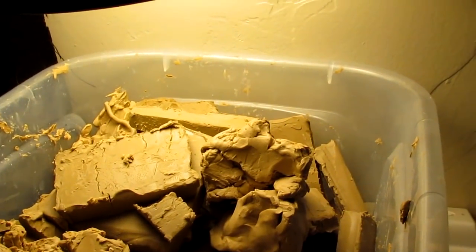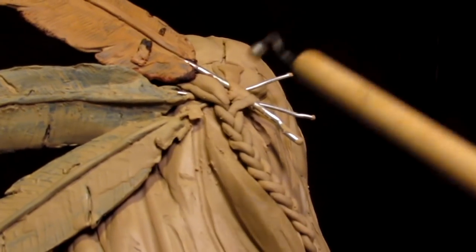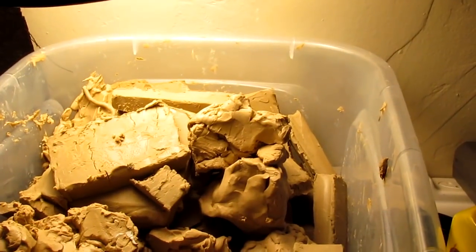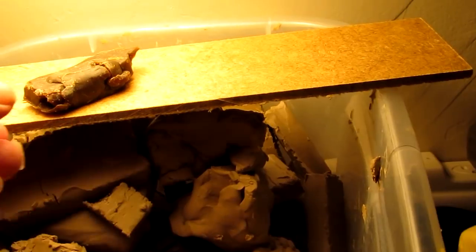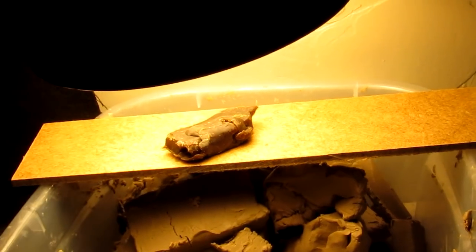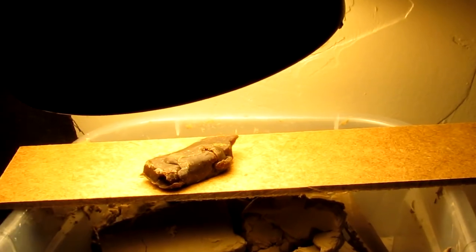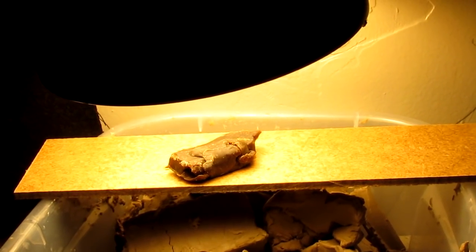I've got an idea to use some wax for this little triangular area right here that the feathers are stuck into. I'm going to put this piece of masonite underneath the heat lamp that I use to warm my clay with, and I'm going to put a small piece of wax under there and let it soften up a bit, and then we'll work on it.